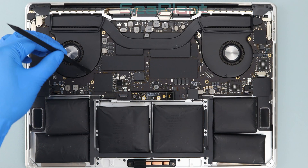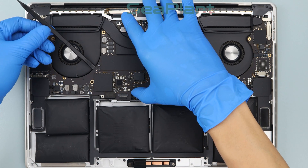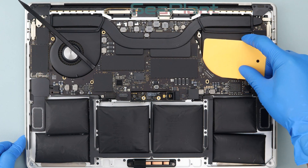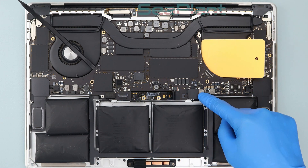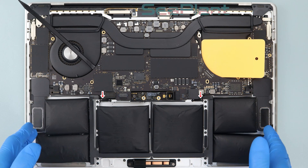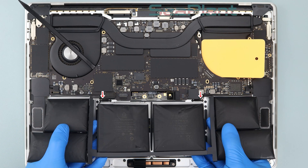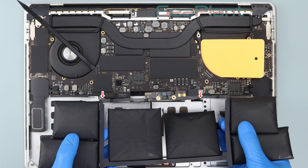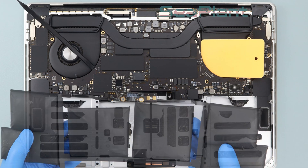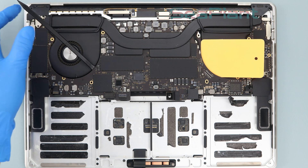Put the spudger and the plastic card into the gap between the two fans and the logic board so that the logic board is lifted slightly. Then lift and remove the battery. Note the trackpad cable connector interface, then remove the spudger.